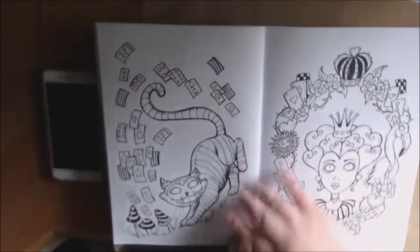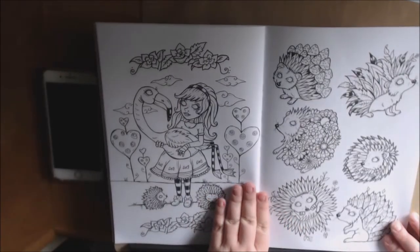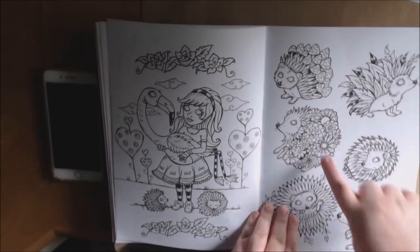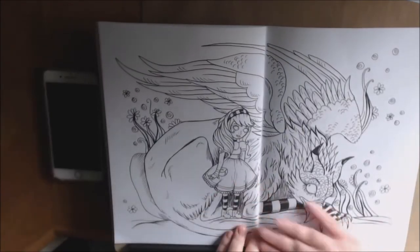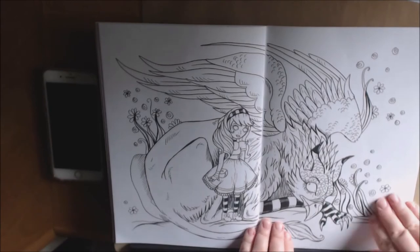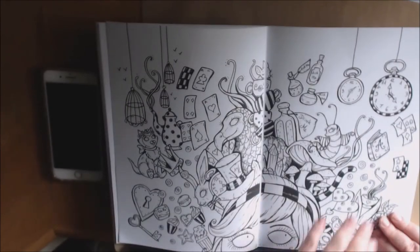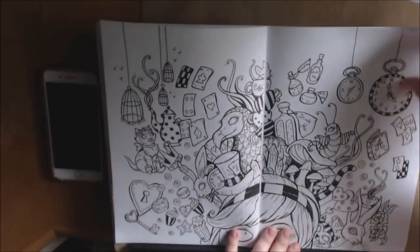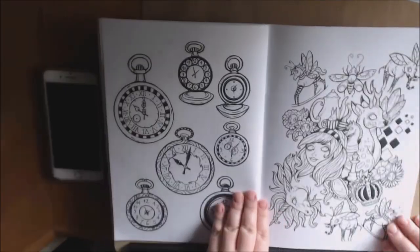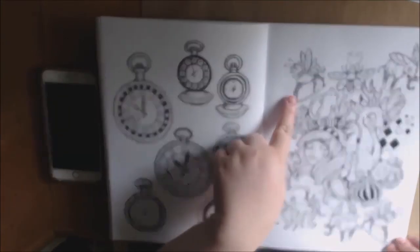Of course, you gotta have the cat, and you gotta have the queen. Little hedgehogs — I like the hedgehogs with the mushrooms. Flowers. That's really cute how she did that. I believe that's a griffon. And then there's Alice with all of her little different items along the way. I like the unicorn — unicorn's pretty. All the little different creatures.